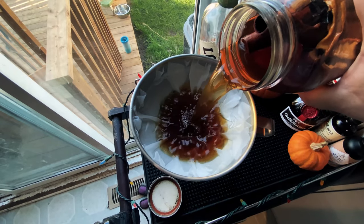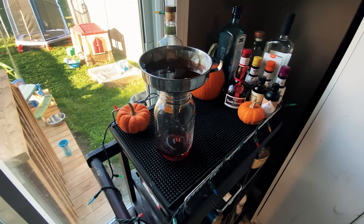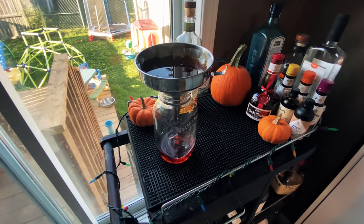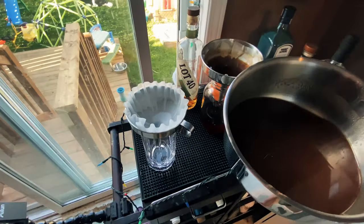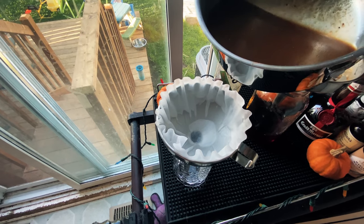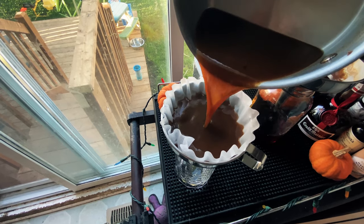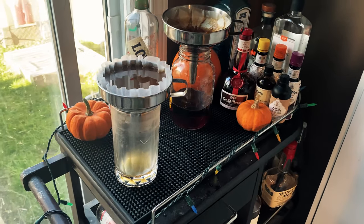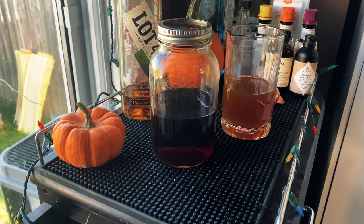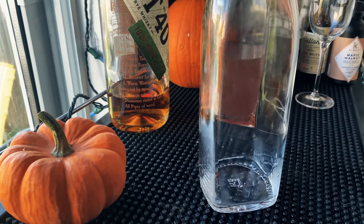It's been a week — time to filter our whiskey. Look how dark it's gotten from all those spices! Just put a coffee filter in a funnel and let it filter through; it didn't take very long. Next, filter the syrup — let it cool first. The coffee filter was too slow for the syrup, so off-camera I filtered it using cheesecloth, which was much faster. You can do a second pass with a coffee filter if you like.